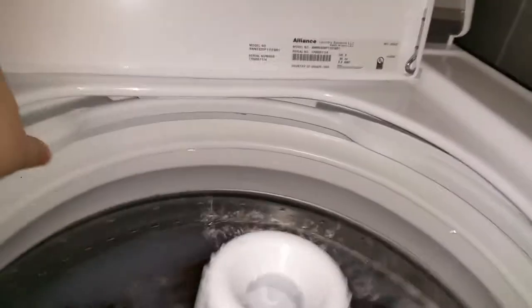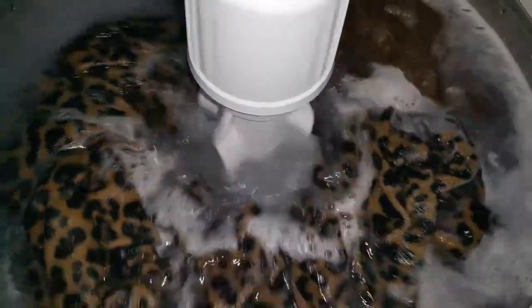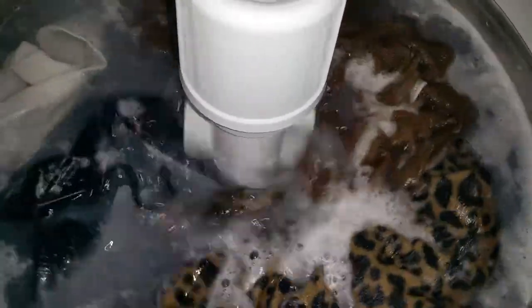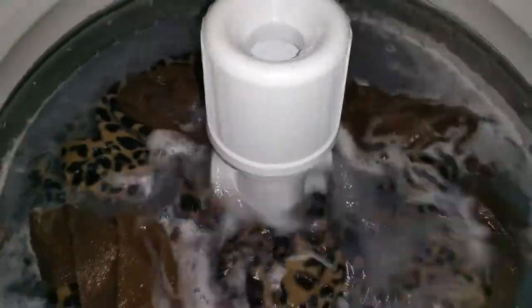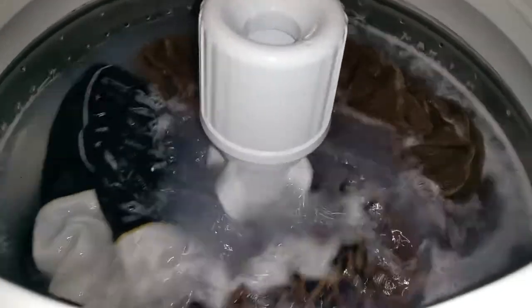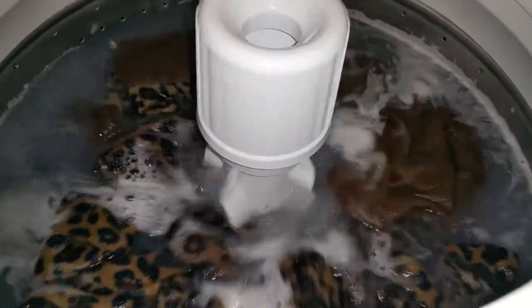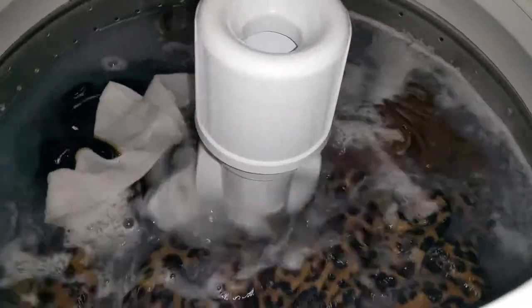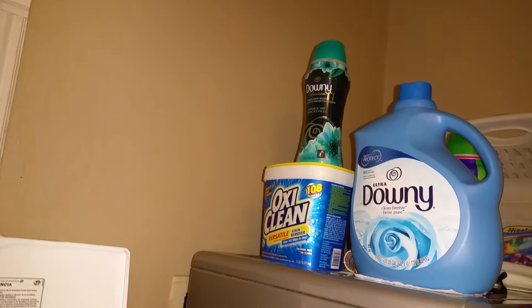At the last minute I added a Downy Unstoppables. We're in March now. This month marks the last payment for this washing machine and the last payment is over $400, which is fine. It's been like a car payment for the past two to three months, and believe me, I felt it — I'm still feeling it.